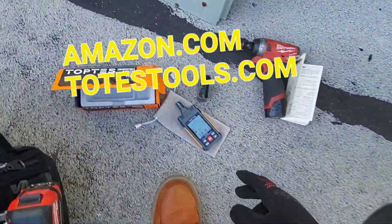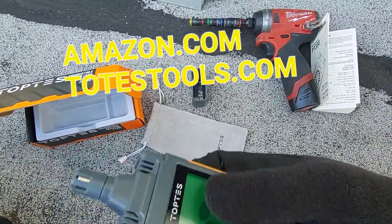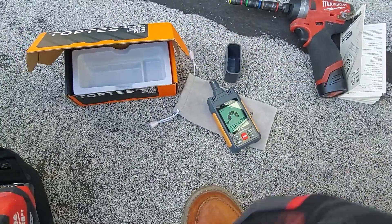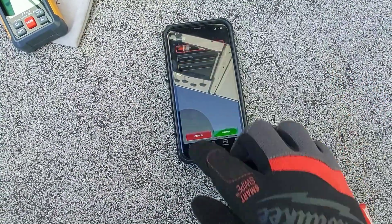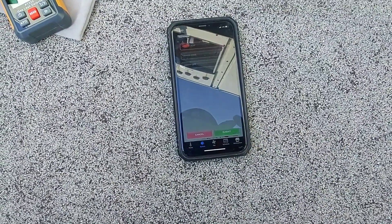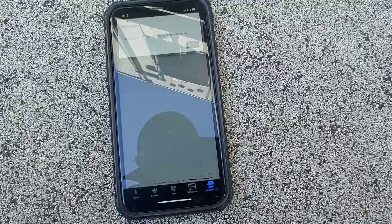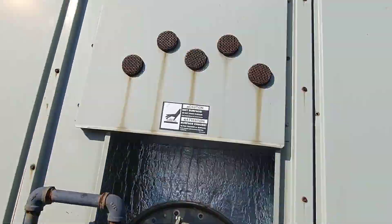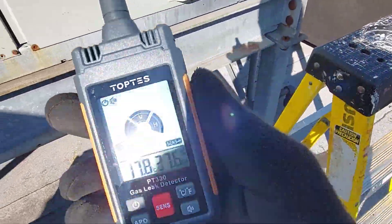You can find this on Amazon at amazon.com, and Top Test also has a website at www.toptesttools.com. Let me turn this furnace on. I have the app for the system set to heat mode. We're firing it up and I'll start off with the low sensitivity setting.